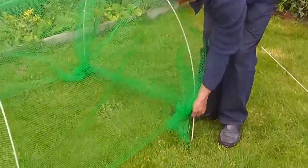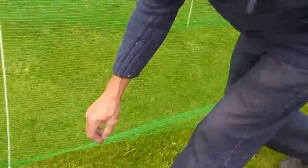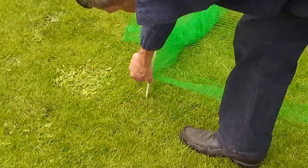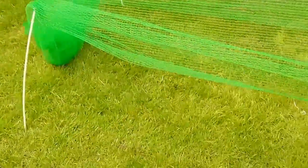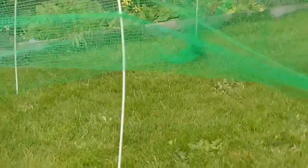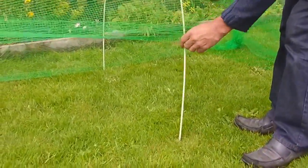With access, you just slide your net up the rods. Do your weeding, pick your vegetables, whatever you like. When you're finished, slide it back down from the clips.